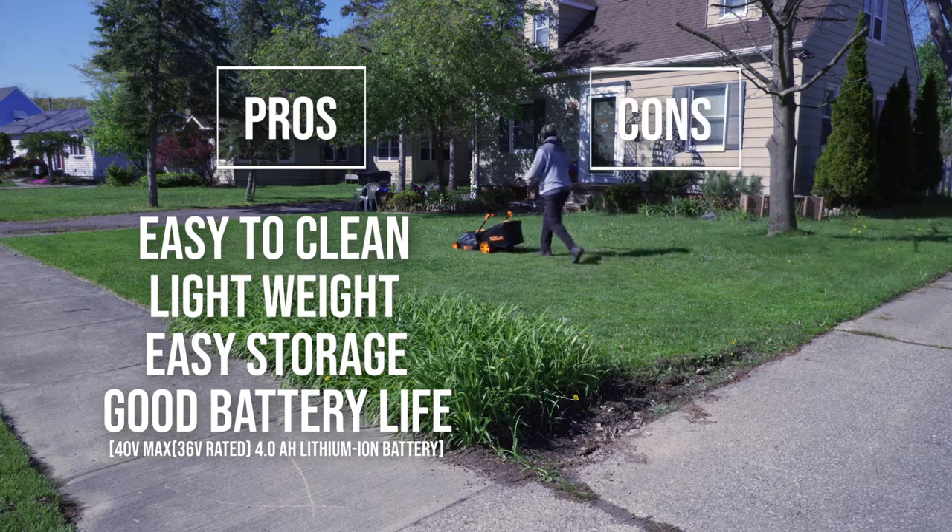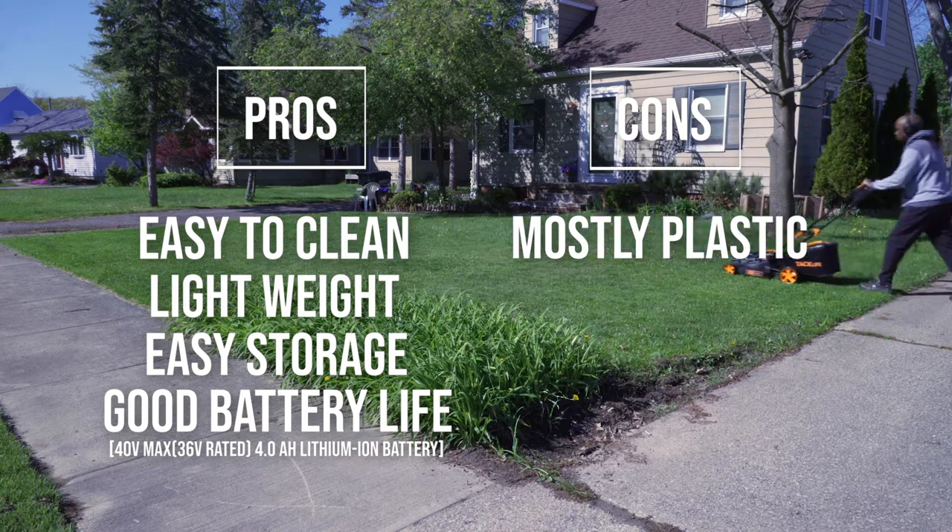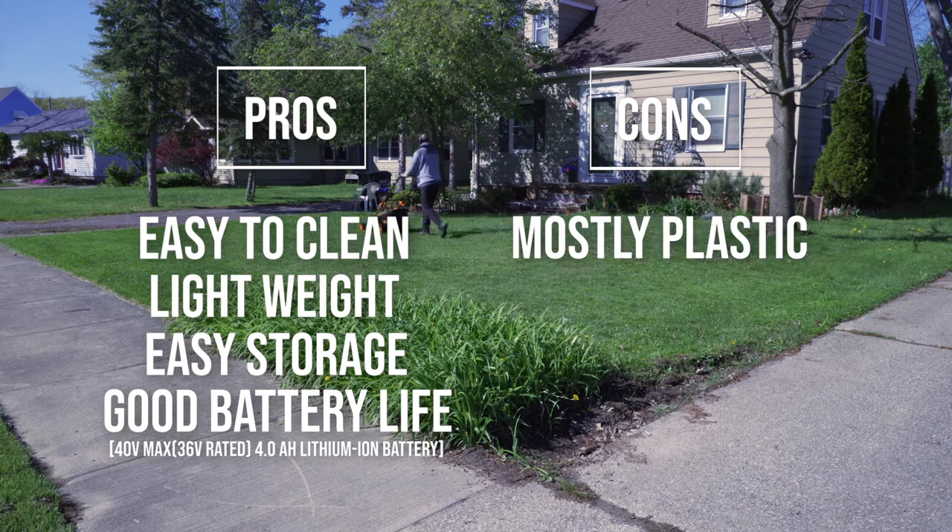Now let's talk about the cons. I know this first one was kind of a pro as well, but it being mostly plastic, it's not as durable as a metal lawnmower. So you just have to be careful with it, because you could crack it a lot easier than a normal metal lawnmower.